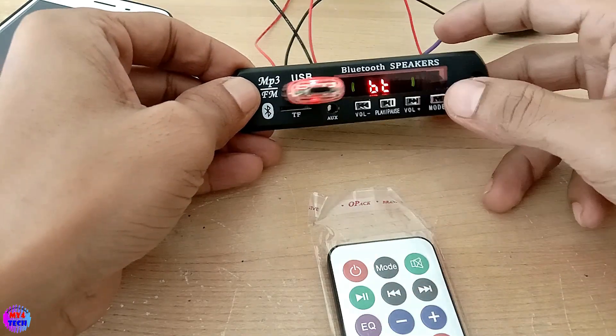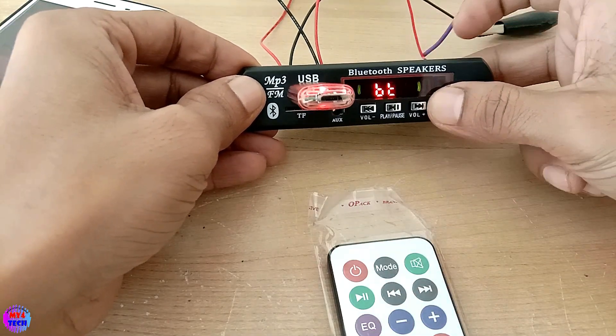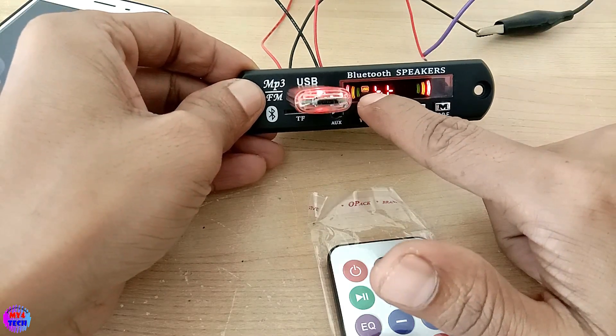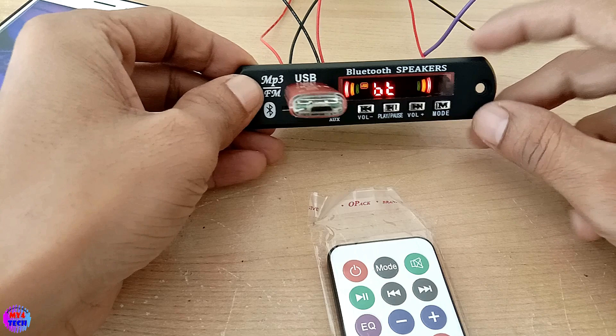Just the right button. Then the screen will be a bit. The screen will be a bit.